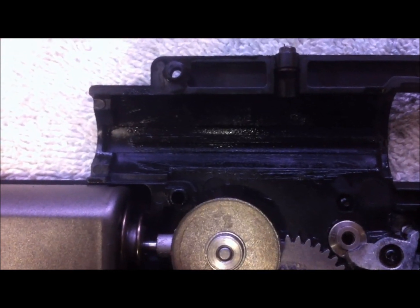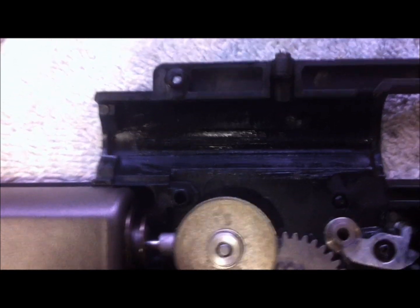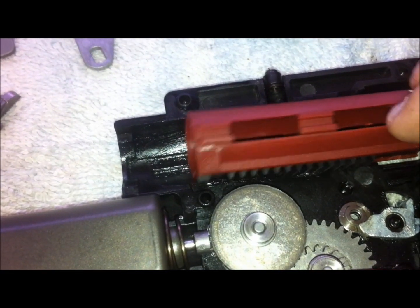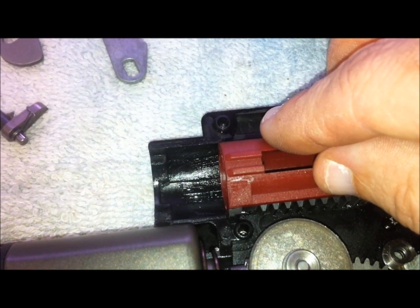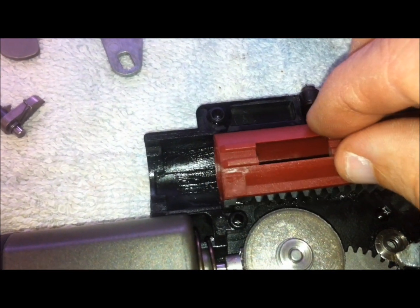Looking at the S&T gearbox, I see it has the same spot that needs to be milled out as the Ares. However, on the second half of the gearbox it does not have that piece. Testing it — the piston is not going all the way back; it's hitting that spot. So you will have a problem with aftermarket pistons and will need to mill either the gearbox or the piston. On the already-modified half it slides fine.